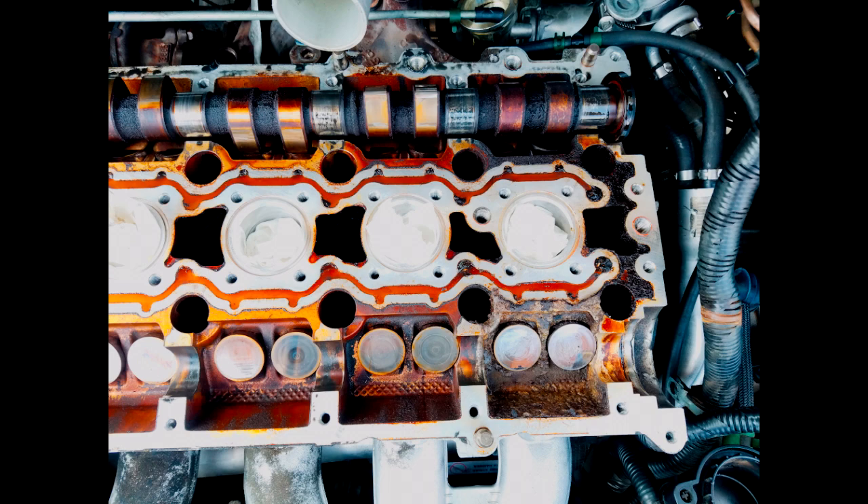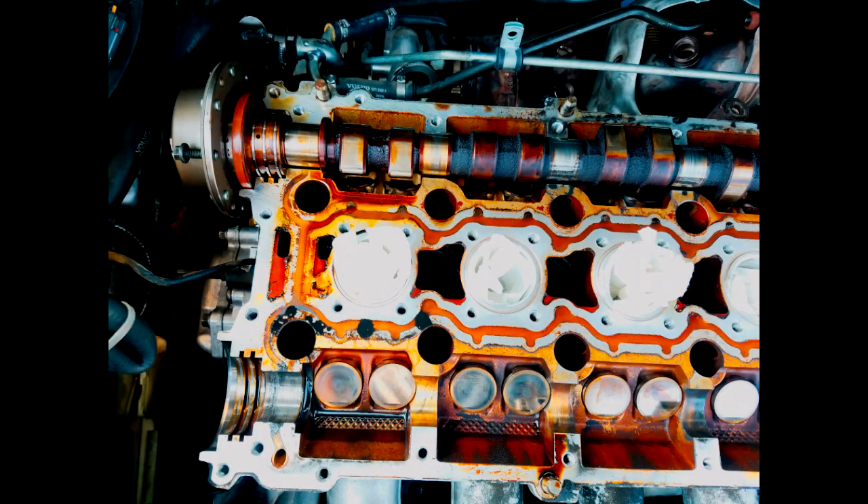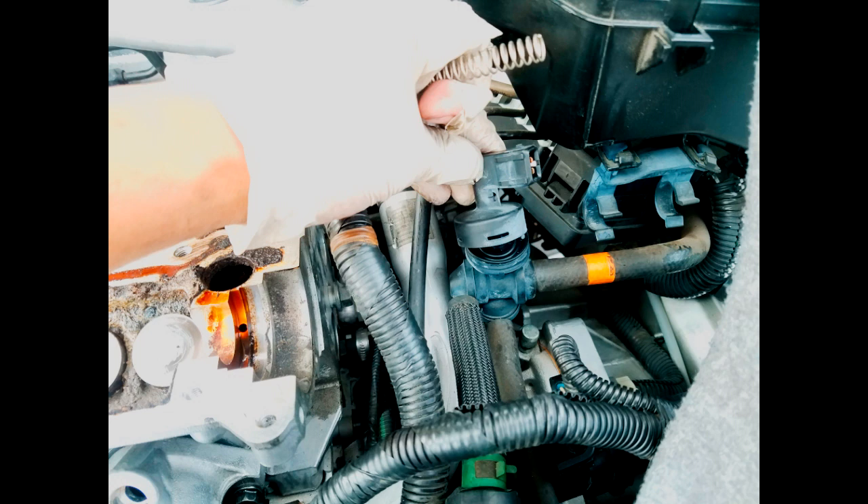After that, you want to inspect everything. Look at my head — it's very gunky. There was definitely a big problem going on here; it shouldn't be this dirty at all. This is a big sign of neglect. Someone did not change the oil. This should never run this dirty, even for a European car.